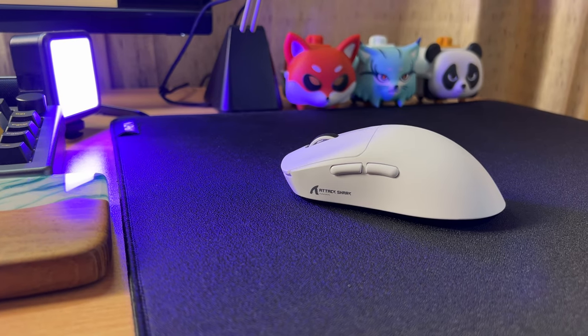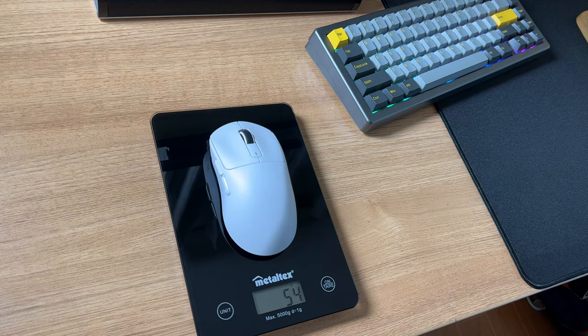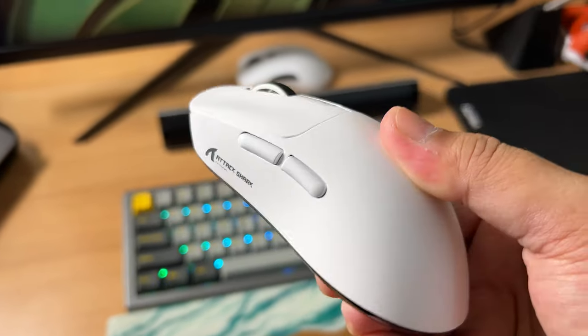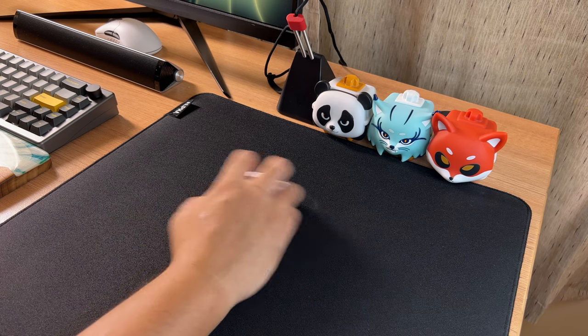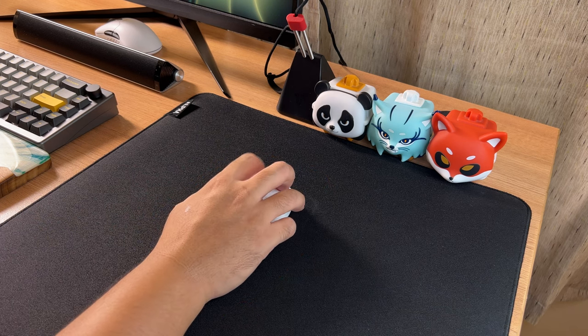One good feature of this gaming mouse is its weight — it only weighs 54 grams, which is 2 grams heavier than its advertised weight. I don't know how Attack Shark pulled it off, but the registered weight is really great in my opinion. Imagine a lightweight gaming mouse with the latest sensor and trimode connection for just 1749 pesos or 31 US dollars.